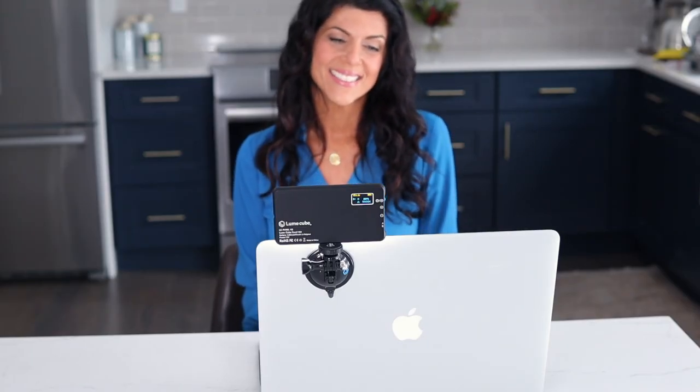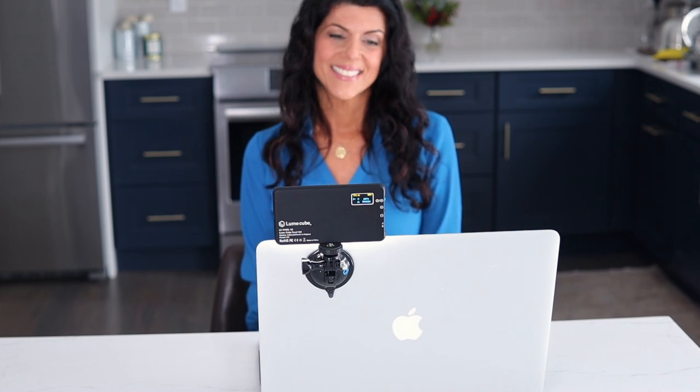Thank you for watching. Let me know in the comments: do you have any Lume Cube accessories, or are you thinking about getting them? I will see you in one of my other videos. Don't forget to use my affiliate link and my coupon code for 10% off. Lume Cube — illuminate your life.